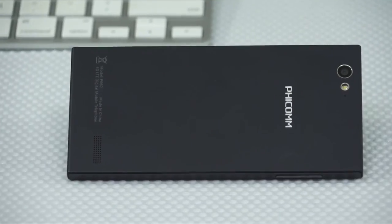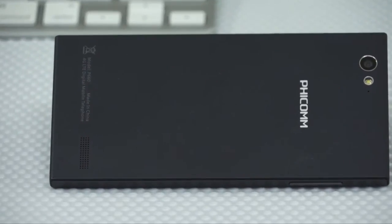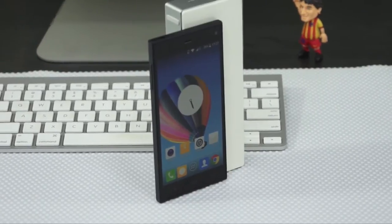Towards the top, a camera and LED flash are located alongside the secondary microphone, and the speaker grille is located towards the bottom. Overall, the Passion 660 is a well-built device and the metallic side frames make it feel rigid.